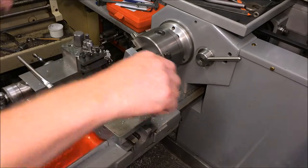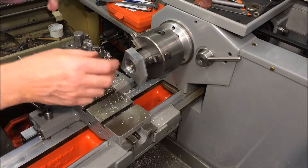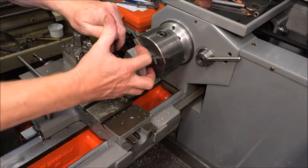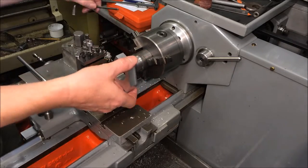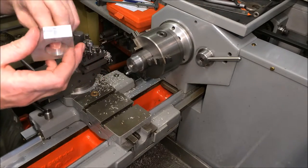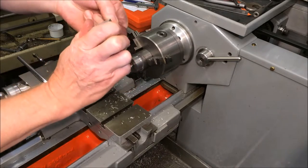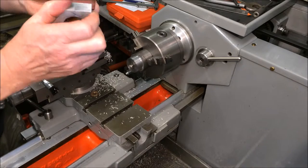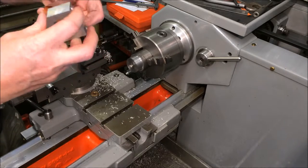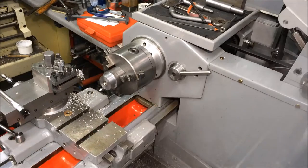Okay, I'm happy with that. I've got to take this off here now, just deburr it so I can get it back on the jig. I'll run around the inside with a bit of emery paper. I'm going to deburr this properly and then I'll bring you back in once I'm setting it up.